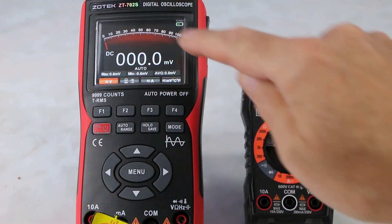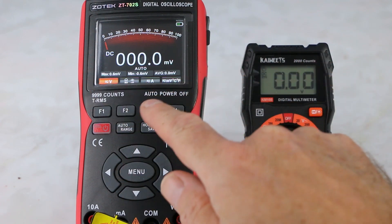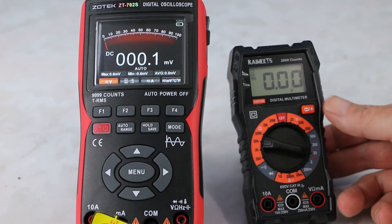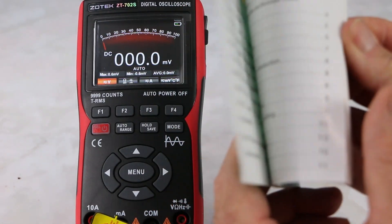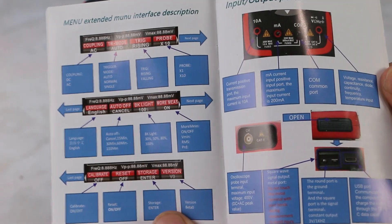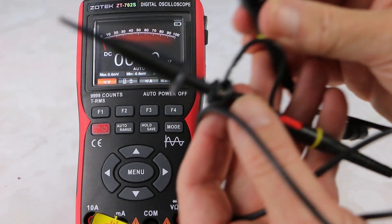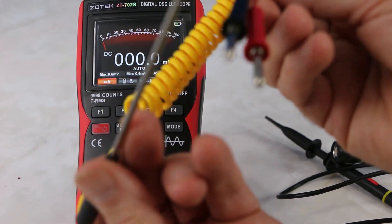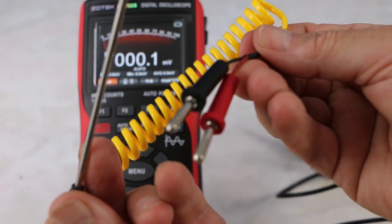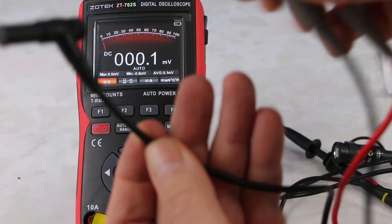This is an IPS 2.8 inch screen. This comes in very handy because all the options on there are easy to navigate. So there you have the manual — it has nice diagrams in there. There's the probe, the CMT connection right here, the temperature probe I was explaining before, and these are the multimeter test probes.